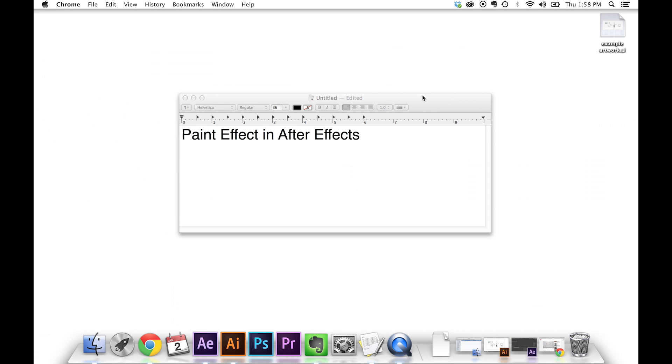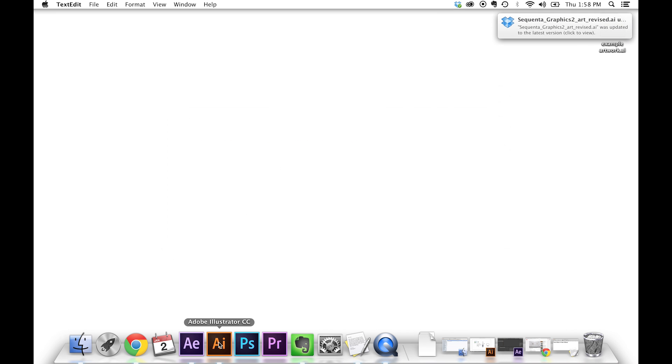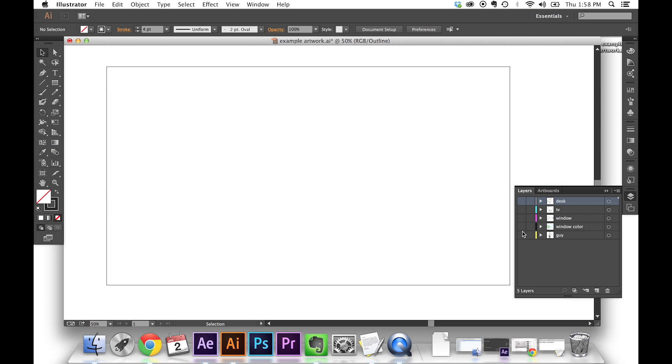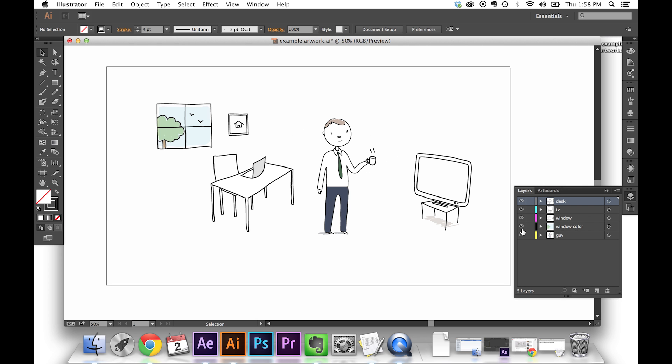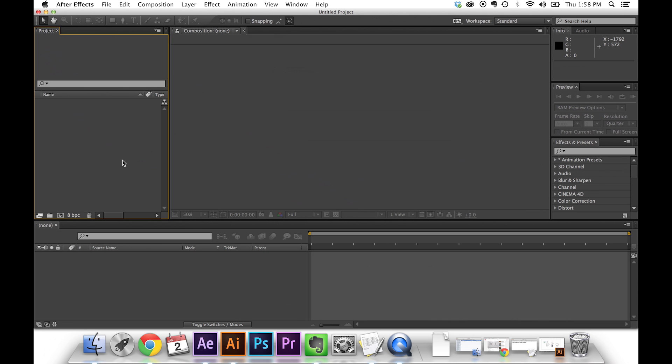We've done a lot of different tests as to how to do this best, and we've kind of landed on what we feel is the best looking and the fastest way to do it. Before we get into that, it's important that your artwork is layered correctly before you take it into After Effects — you want to separate the different assets into the different layers you're going to be painting. You might even want to separate the color, like I've done with this window here, so it draws in separately. The idea is to make it look like a time lapse of an artist drawing it out.